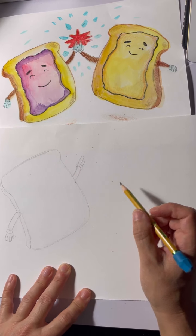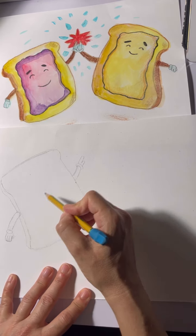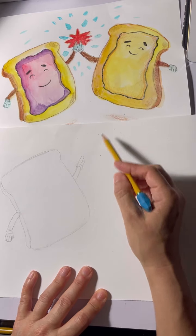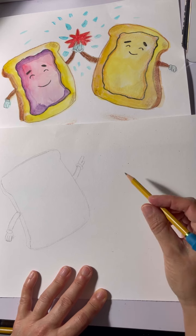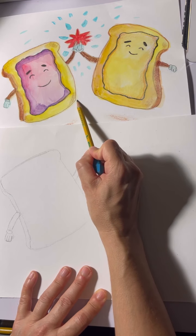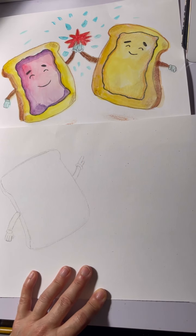Now we're going to make jelly — or peanut butter, sorry. This is jelly, this is peanut butter. We want to make sure there's enough room for his or her hand to meet up with jelly's. We look at the space in between to know where to start our other piece of bread — right here.